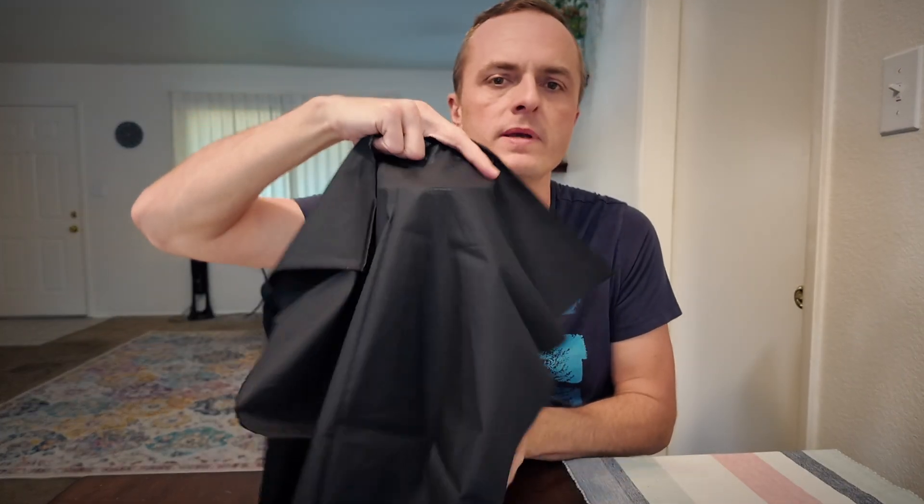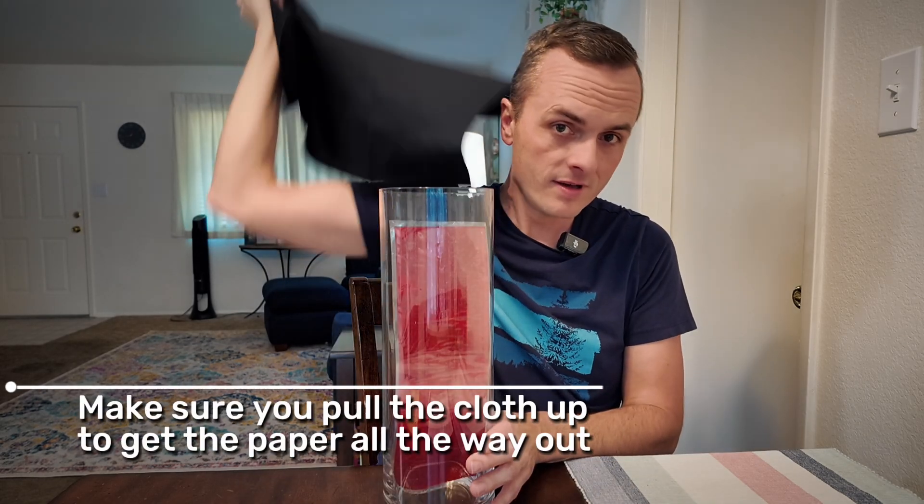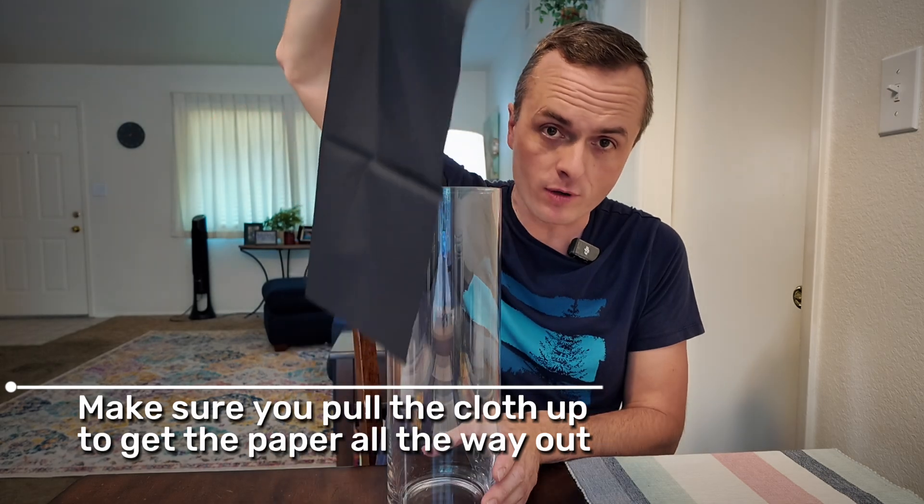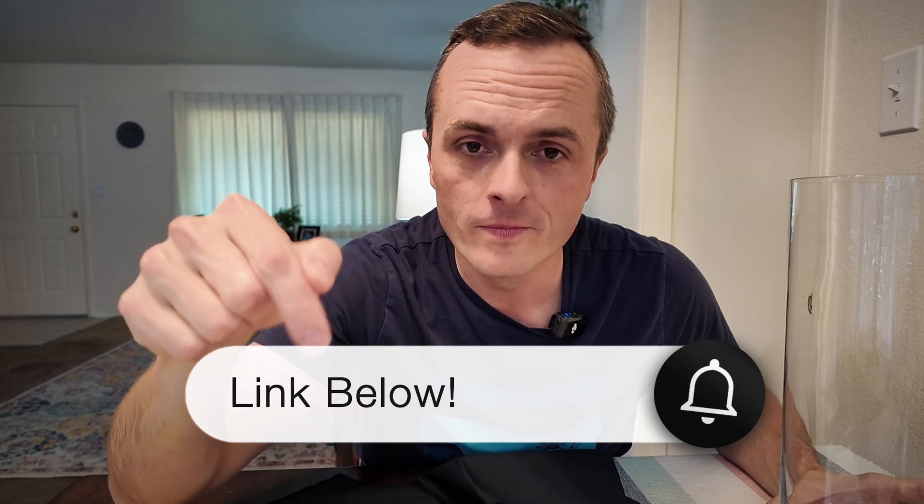Make sure you do this carefully: when for the first time you're just flipping this around, make sure you pull the cloth up, because the second time you're going to have to pull the cloth up to get the paper all the way out. Do it the same way both times and it helps the illusion work that much better. That's called a sin-free life and you can get all the directions you need at the link below.